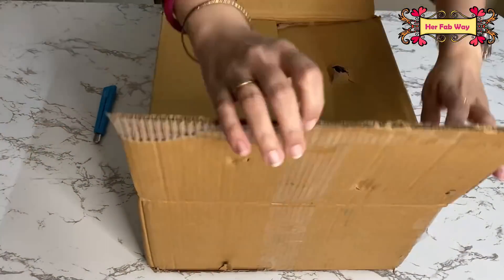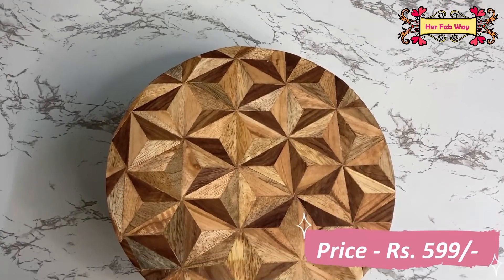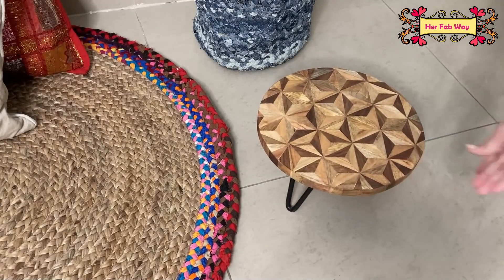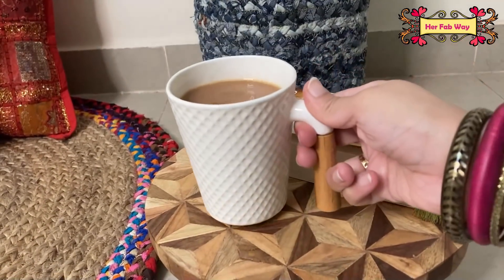I have also bought this mini wooden table for the corner. It looks very classy, and with a book and a cup of tea, a reading corner is ready.